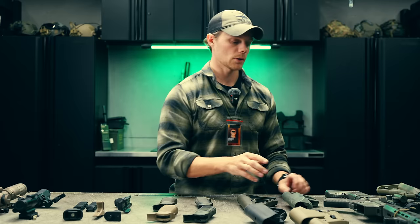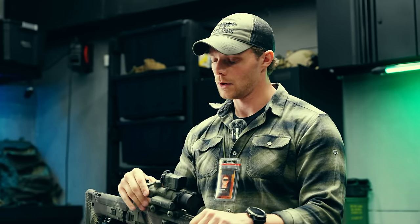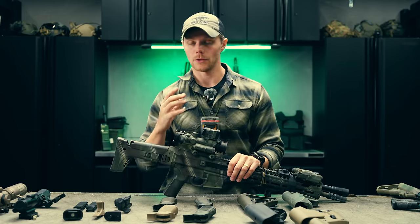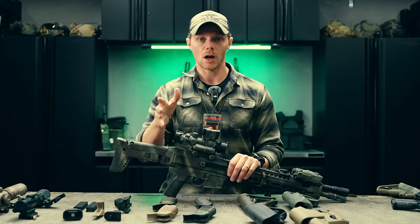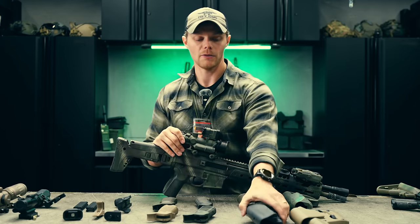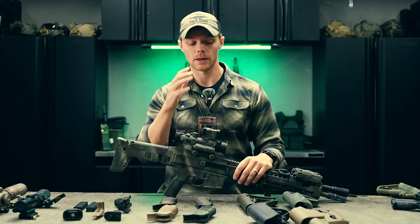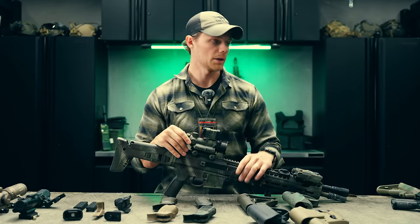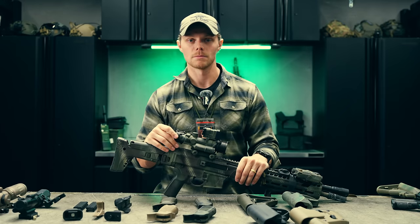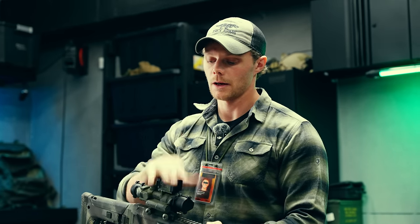For example, with this ACOG and a P2 on top — the ACOG at absolute co-witness height — stock selection isn't that big a deal. But with the P2 up so high, I'd generally want a stock that's a little bit fatter. People often want fatter stocks for precision guns to get a firmer cheek weld, which is true, but I also want to bring up that a fatter cheek weld like the B5 Sopmod stock gives you more surface area when you have a very tall optic like this three-inch-high P2. So if you're running risers on your red dots for night vision shooting — though you don't really need to; I shoot my standard EOTech passively at absolute co-witness all the time — consider a fatter stock for more surface area with your face on the gun in relation to the optic.